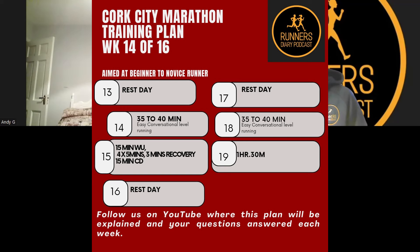Going into Week 14, getting near the end. Monday is a rest day. Tuesday is an easy 35–40 minutes — coming off that last long run this weekend, easy means easy. Wednesday is a workout: 15 minutes warm-up, 15 minutes warm-down. The workout itself is 4 by 5-minute efforts at 60–65% effort with 3 minutes recovery. Be careful — you're coming off your last long run. If you need to, take it a tiny bit easier to recover.